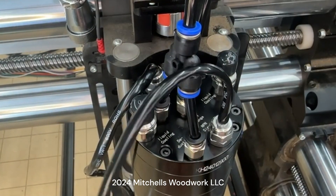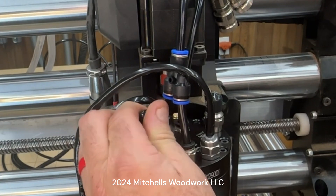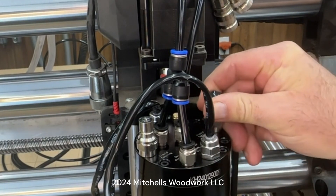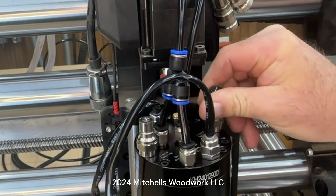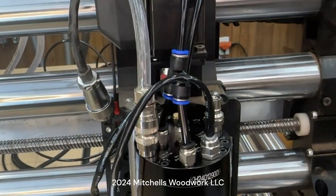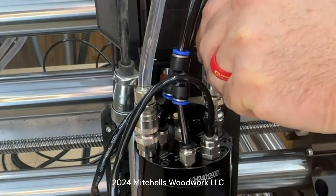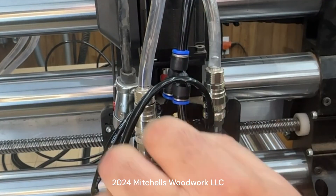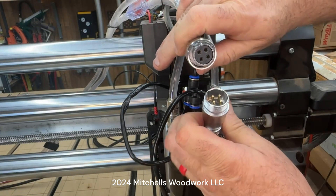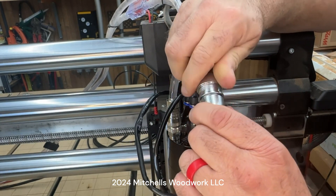All right, that looks good. Now we need to install the two coolant lines. Your spindle will come with rubber protectors on those inlets. It doesn't matter which one goes where. This is the same water line that was used on my first spindle, so no change there. Then we have the power connector - this is the bigger of the two and it's keyed, so it can only go one way.